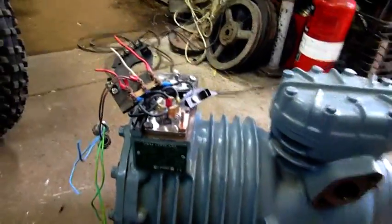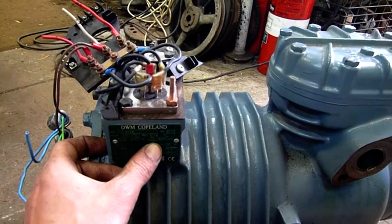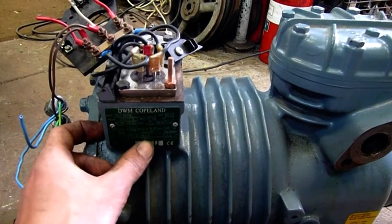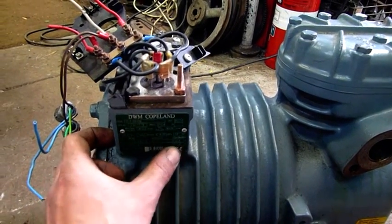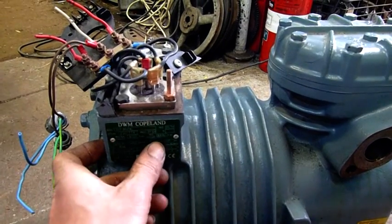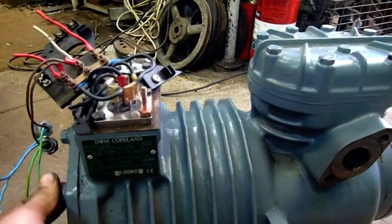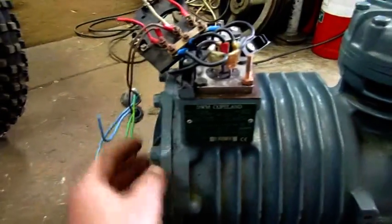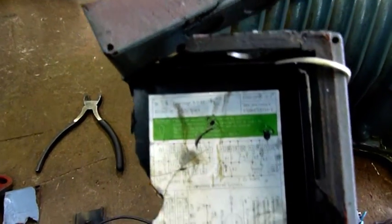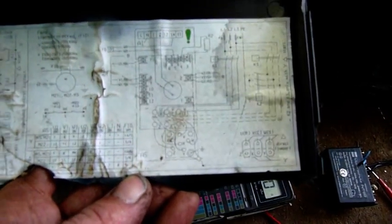Motor specs: 1450 RPM so it's a four-pole motor. It runs on 220–240 volts at 12.6 amps, or 7.3 amps on 380–415 volts. About three kilowatts — roughly four horsepower — a bit much for my current VFD, but I'm going to hook some capacitors up to it and see what I can do until I can get a four-kilowatt VFD. There's also a diagram in there for star-delta start or direct-online start configuration, and how to hook your fans up off the terminal block.